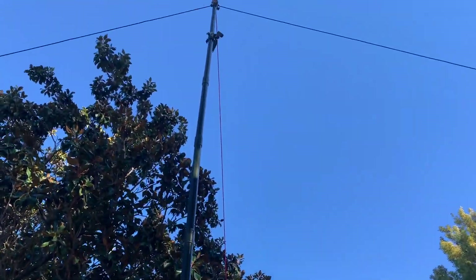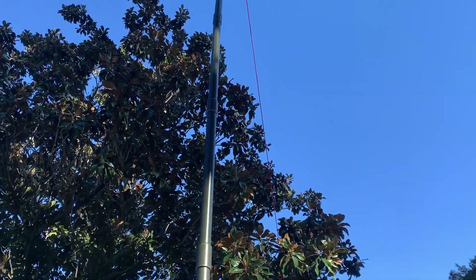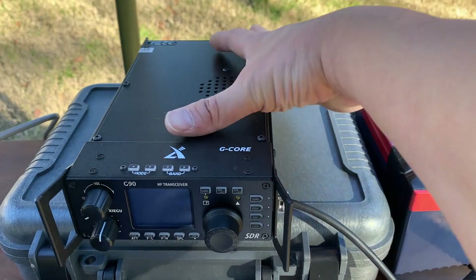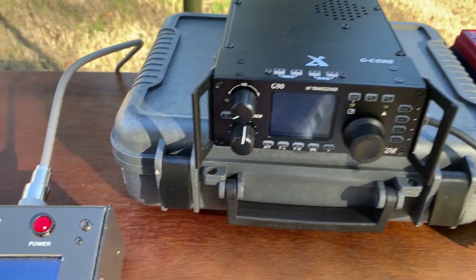Nice weather. The Envis is set up and the radio is set up. The radio is very small and the battery is here. Everything is ready — but let me check SWR.